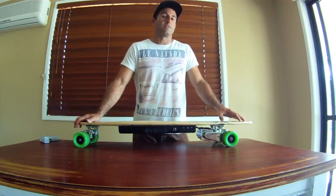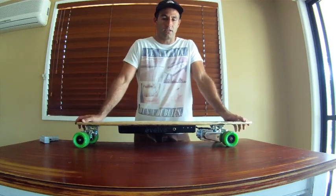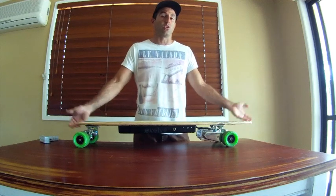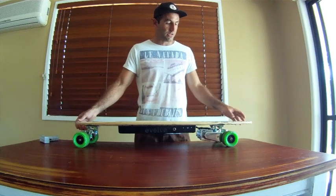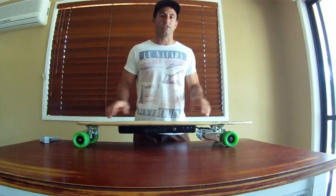We haven't taken any shortcuts at all or compromised on the quality and performance of this board. It's been great — I've been able to put my stamp on every single component of this board to get it where it is.